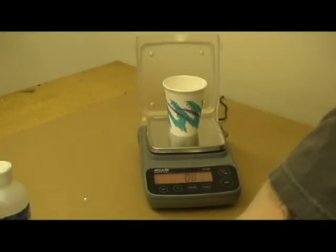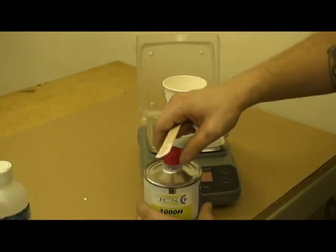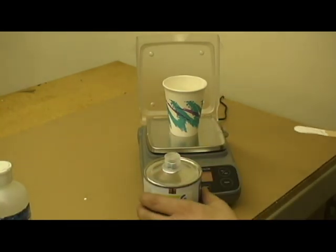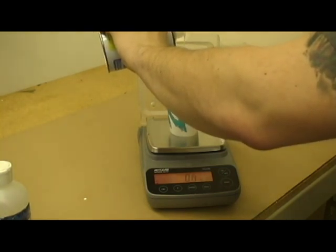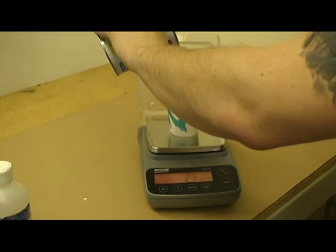Zero out the scale again and add the hardener. 5-7% is enough. You always mix the ink and hardener first, then the thinner. The order is important for getting a good mixture of ink and catalyst.